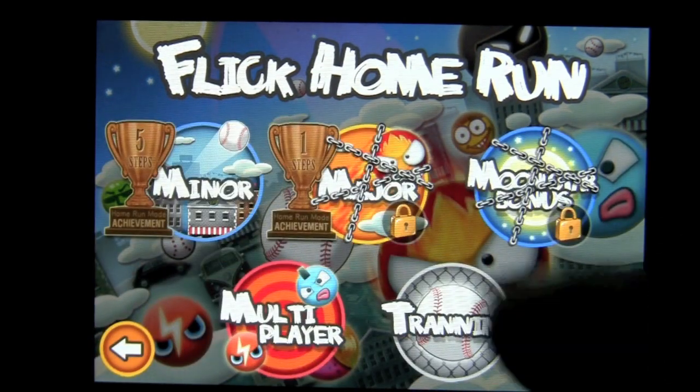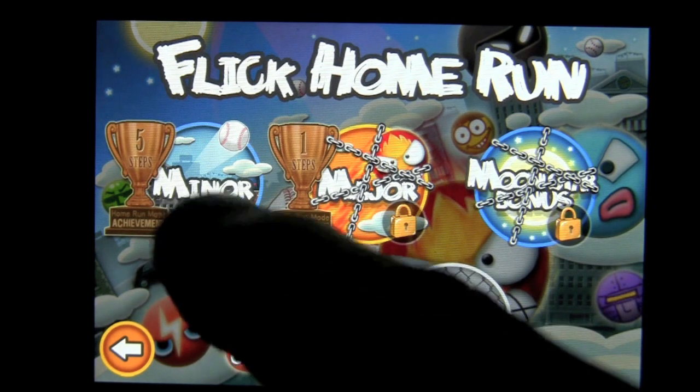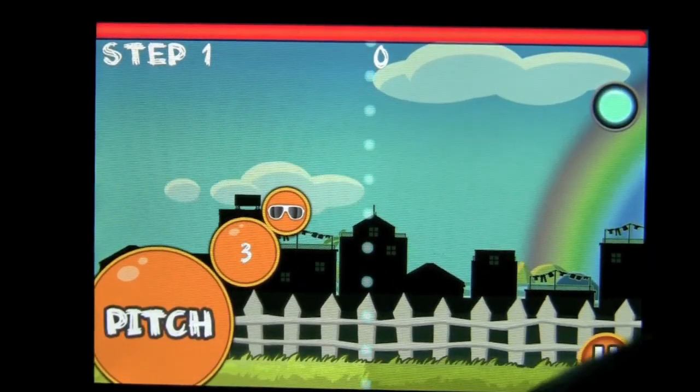I'm going to go ahead and jump in here. There are five different game modes. I've unlocked multiplayer. Training is unlocked in minor — I've been playing as well after you complete training.